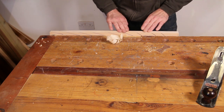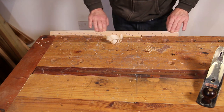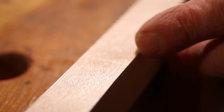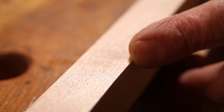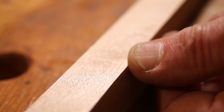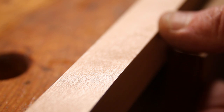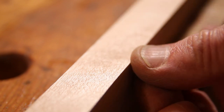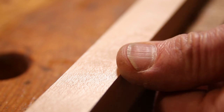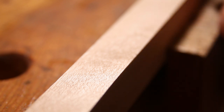That has left an absolutely silky smooth finish. Hopefully you can see — this is really hard to demonstrate visually — but this is absolutely silky smooth and you can see the way the light is coming back off it, it's really nice and almost shiny. Realistically, that is ready for finish; there's no need for sanding on that piece of wood if we were going to use it in a project. That is what you can achieve with a really nicely set-up plane.